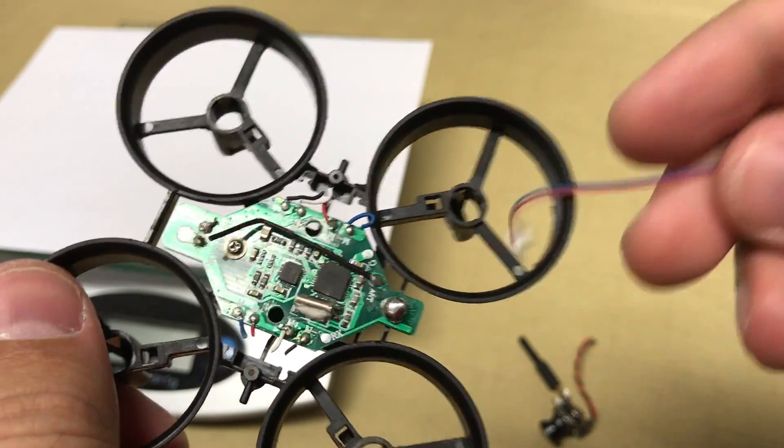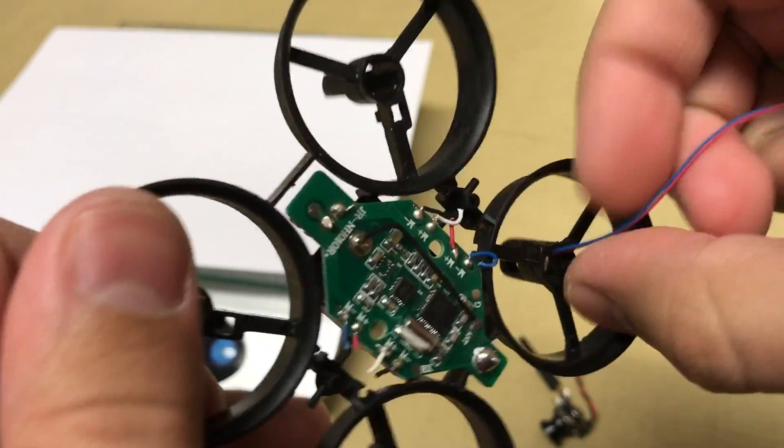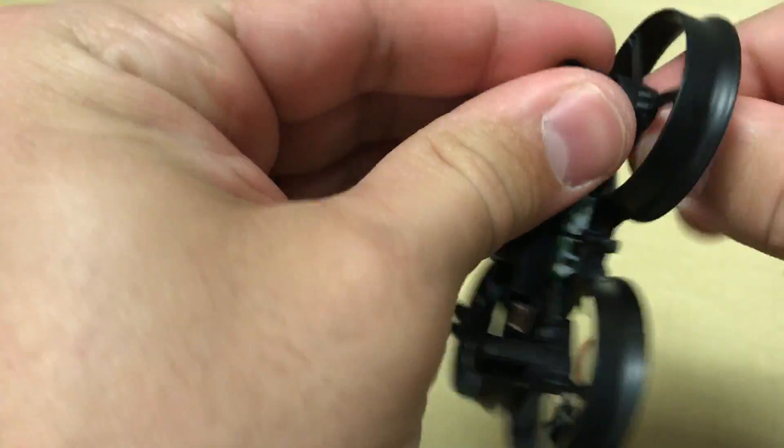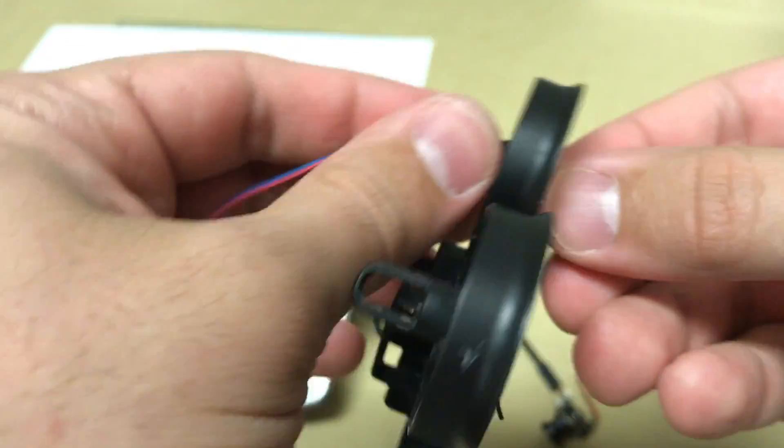You should now be ready to install the new motors. Make sure that you match the color of wire on the flight controller with the color of wire on the new motor. This is important to ensure you get your counterclockwise and clockwise rotation correct.